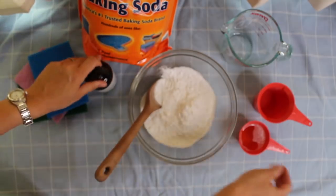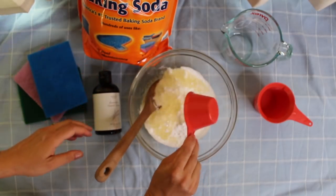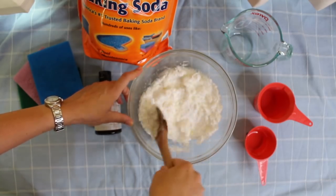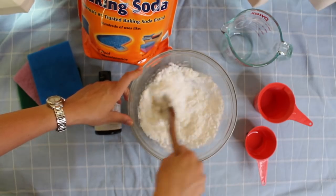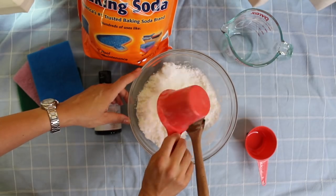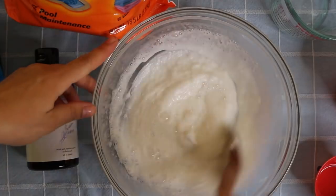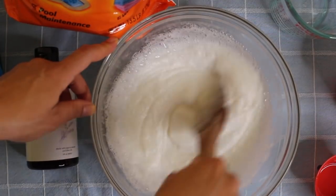So, two cups of baking soda. I'm going to do a half cup of the liquid Castile soap, and I'm just going to mix that. It's already forming a really nice paste. And I'm just going to add one half cup of water to this. You can see it's nice and bubbly and foamy, and it is ready to go to clean my oven.